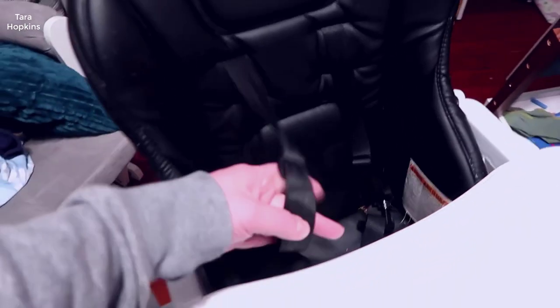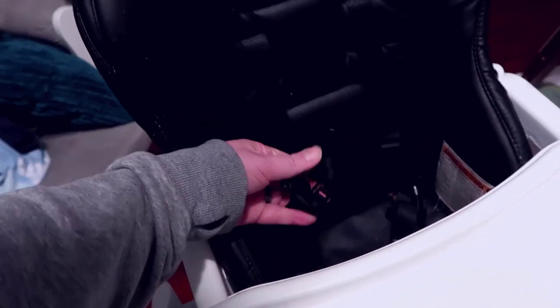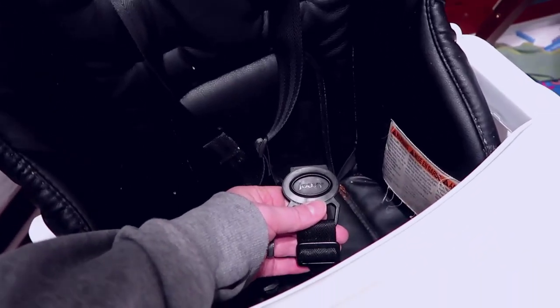There's a standard buckle — the side pieces buckle into a center piece with the Jovie branding, pretty straightforward. Once your child gets older and their knees are under the tray, they're usually not going to be able to climb out, so you can even seat them without necessarily buckling them at that point.